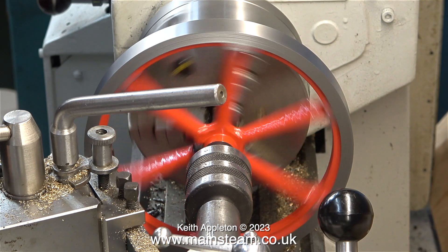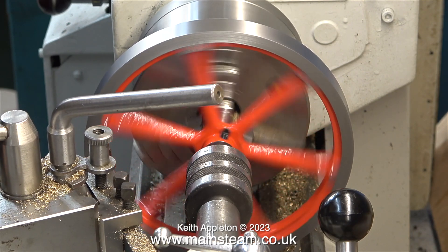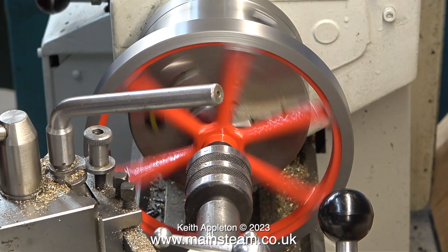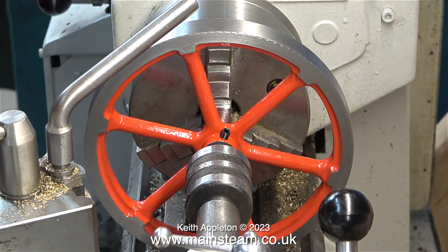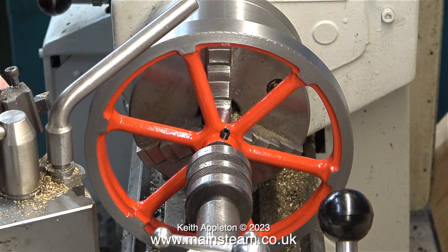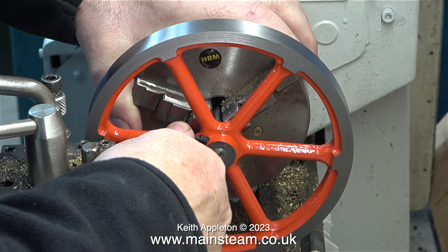I'm using replaceable carbide-tipped tools, and in this clip I've changed the angle of the tool and the chattering gets worse. I'd better mention that this is a tutorial, so I'm actually trying to create chatter by getting the speeds, the feeds, and the tool angles wrong on purpose. The annoying thing about chattering when turning flywheels and locomotive wheels is it often doesn't occur until the final cut.